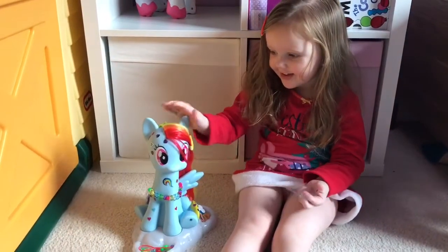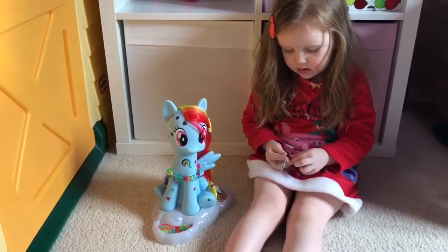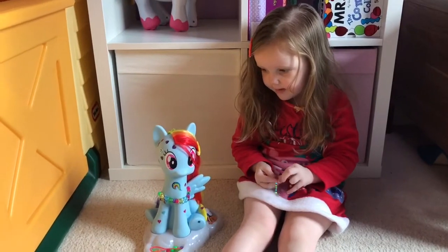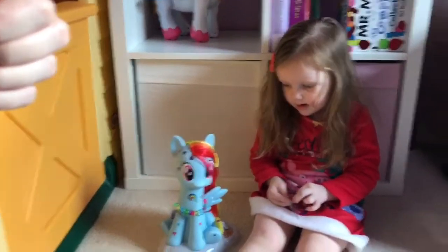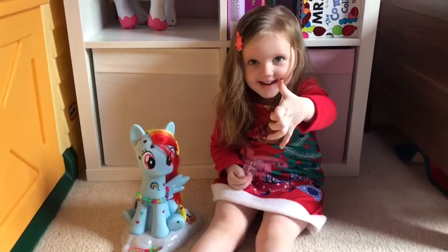Look at everyone — Rainbow Dash is looking pretty. So we've had lots of fun with Rainbow Dash, haven't we Isla? Yep. Does Rainbow Dash get thumbs up or thumbs down? Thumbs up! Yay!